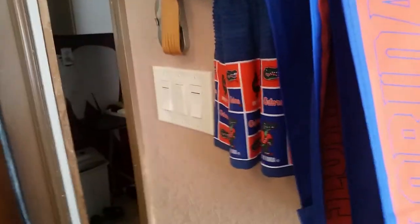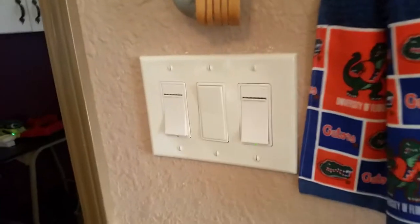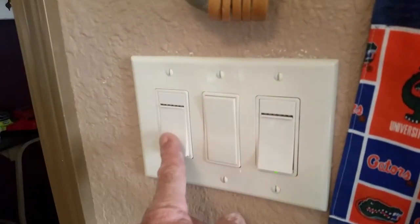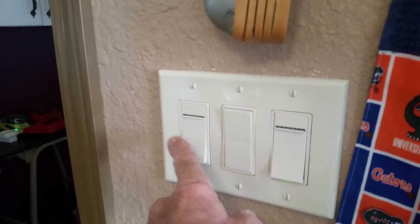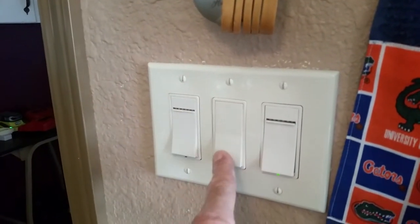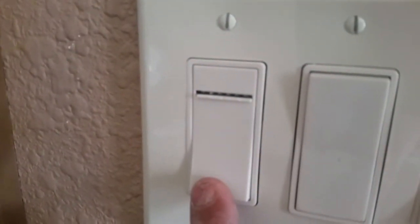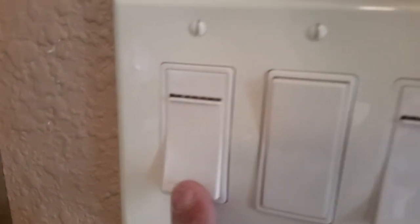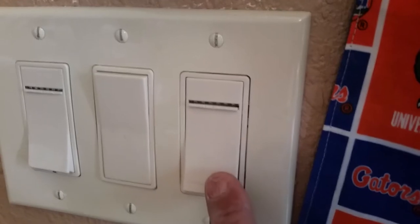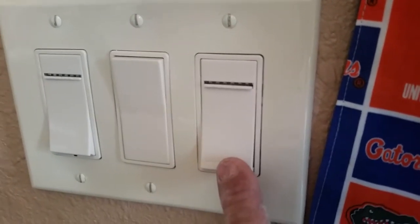Hey YouTubers, Robert here. We've done some upgrades in the bedroom — we put in some Z-wave Leviton dimmers for the fan and the light. The fan is here, the light is here, so now it's all automatic. This one is just a regular switch but it has the dimmer faceplate because I lost the original color-matched cover.